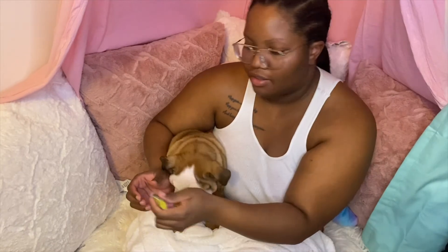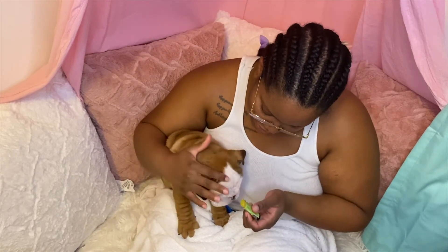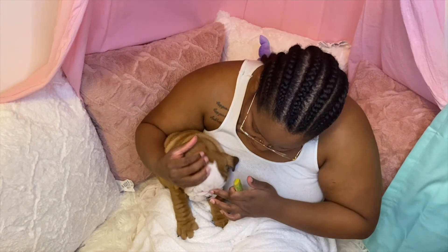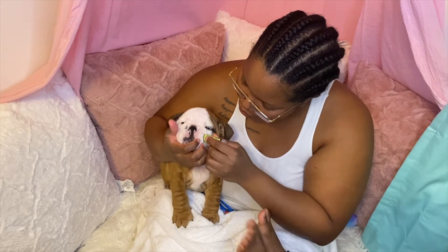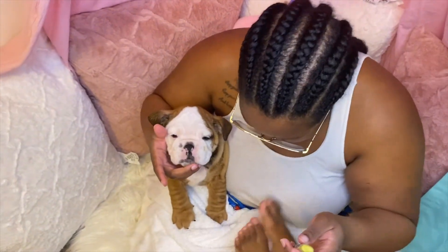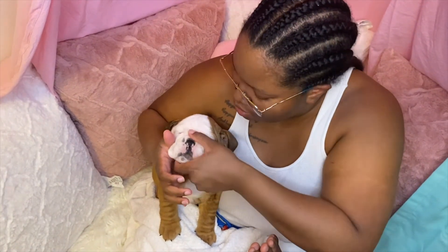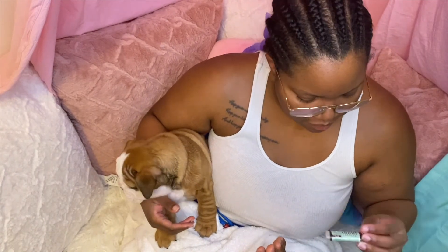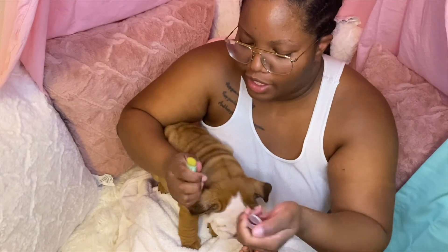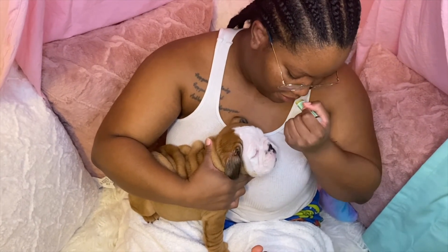So next we're going to use a wrinkle balm. It's kind of in a thing like chapstick. We're going to put it in his wrinkles — I feel like we could just lift it up and rub it in. He doesn't like that, so I'm just going to use my fingers. This one is snout soother for their nose, to keep their nose from getting dry — it's just like lip balm.